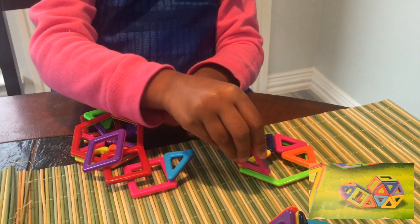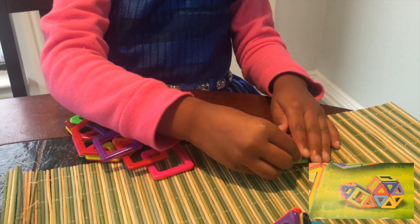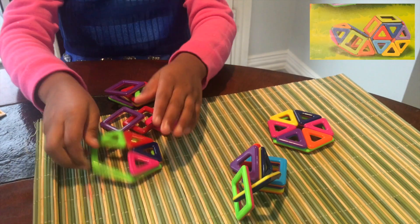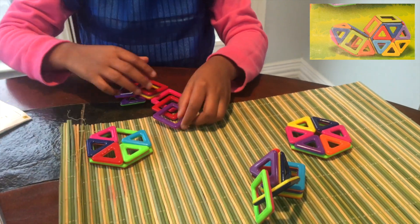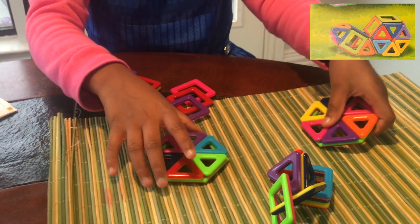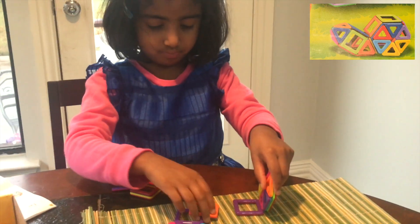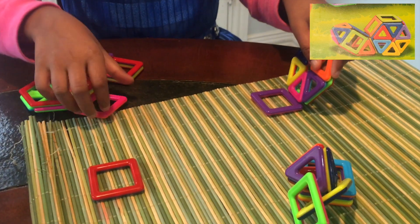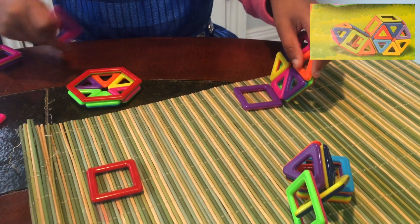Rainbow, right? Purple. So you can make one. Let's make the second one. Now we make the second one — let's make one square. Like, there. There — put them in. There. Let's put them in. There's a square.